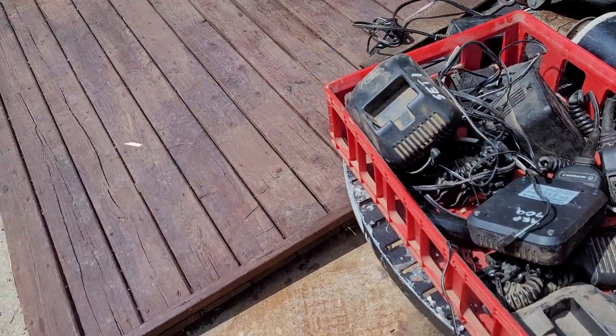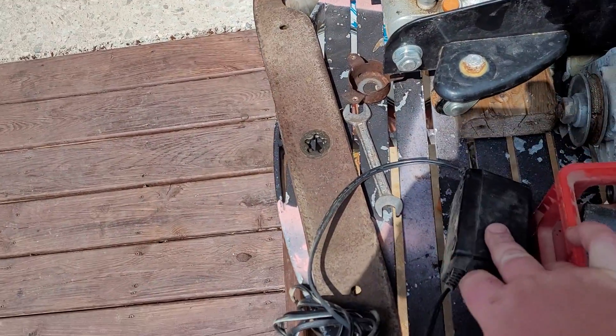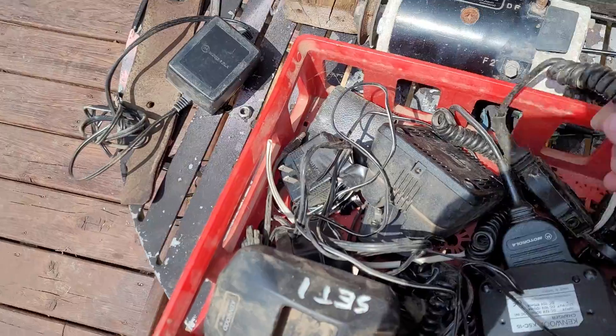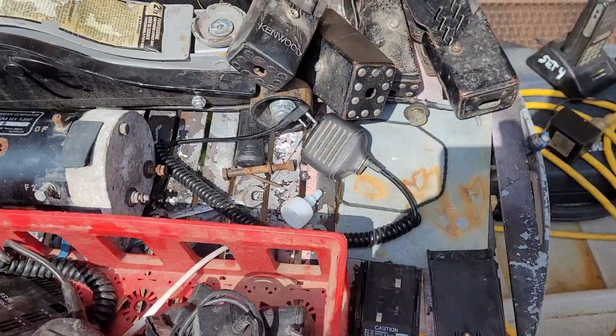I also got a whole bunch of extra chargers for the handsets. I believe this one is a charger for the Motorola, probably for a base unit. I have both Motorola and Kenwood handsets.